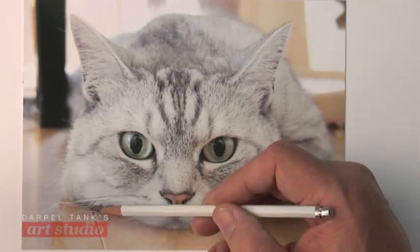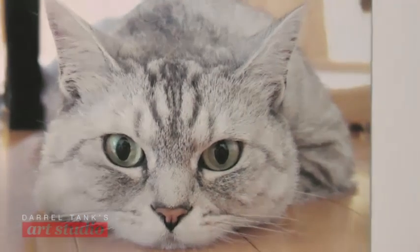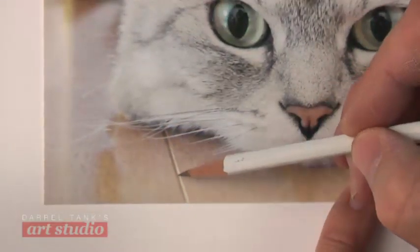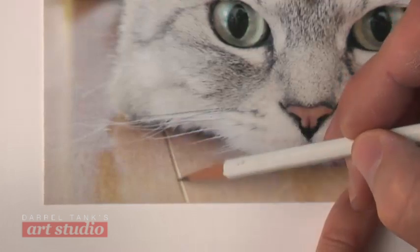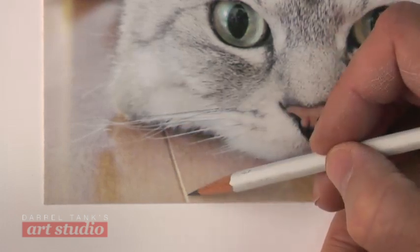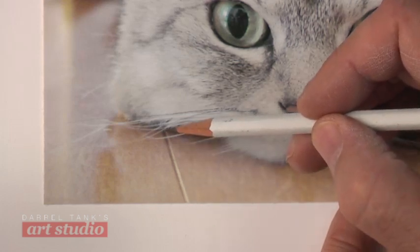We can also see how light works very well here. As it gets darker and darker as it goes to where there's less light, this brighter highlight in here is tapering down and getting narrower and narrower.